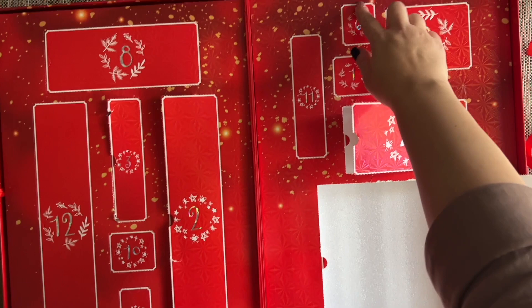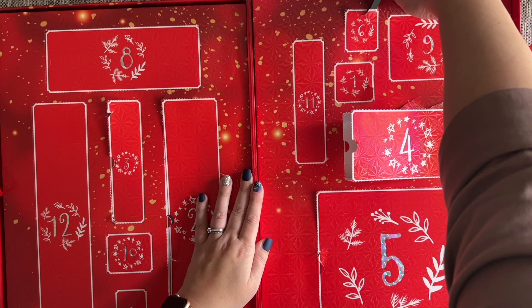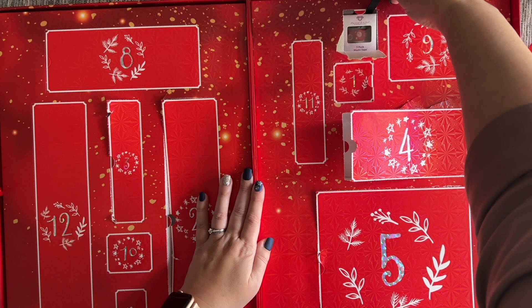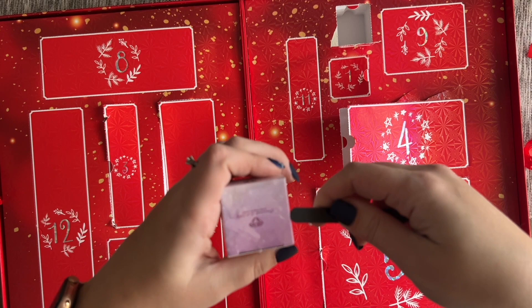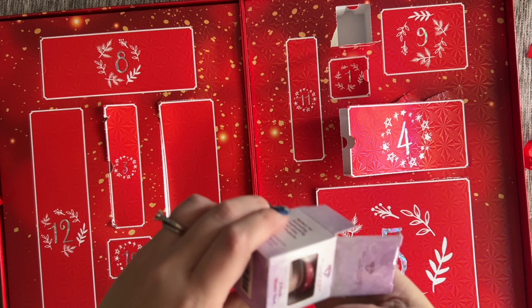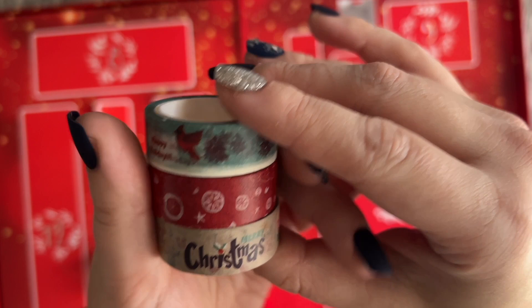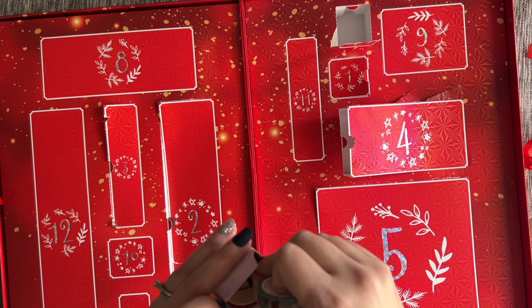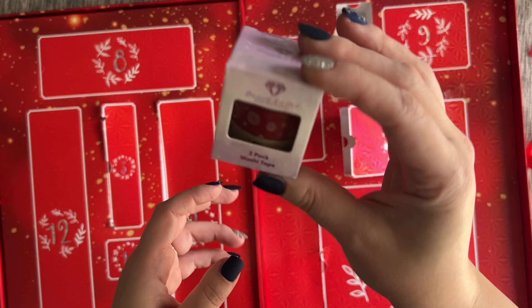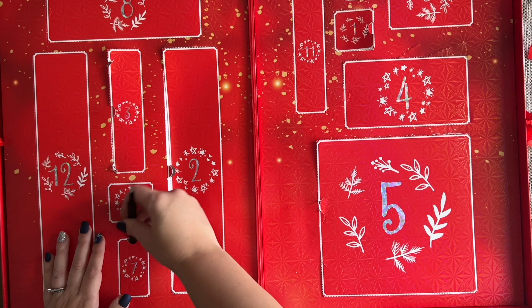Day 6 — washi tape! You guys know — my channel name is Diamonds and Washi, give me all the washi tape! We have some cardinals saying 'Happy Holidays,' a red ornament design, and some cute Christmas ones: 'Merry Christmas,' 'Let It Snow,' and 'Joy to the World.' I like to use washi tape to section off my canvases and also around the border since sometimes glue goes past the edge of the drill field. I love washi tape — you can find all kinds of things to use it for.